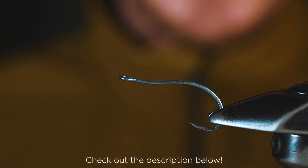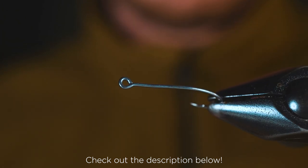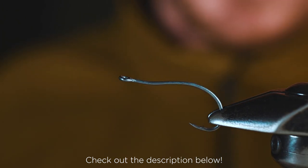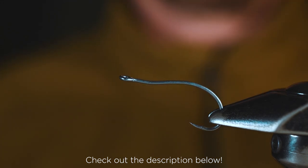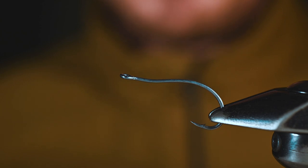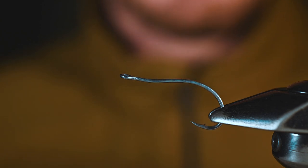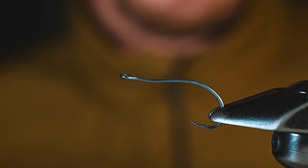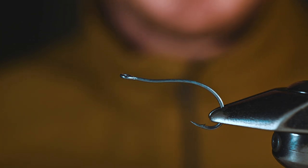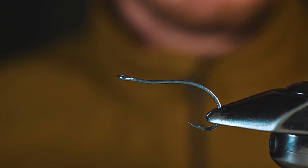How's it going everybody? As some of you have seen, we have a simple shrimp fly that simply works. Today we are going to tie a simple shrimp fly that simply glows. Here in Washington state, I love to fish the jetty, and some of the most productive times I've had are just as the sun goes down. When that happens I enjoy fishing a glow-in-the-dark fly — not only that, they are very fun to tie and the finished product is always cool.